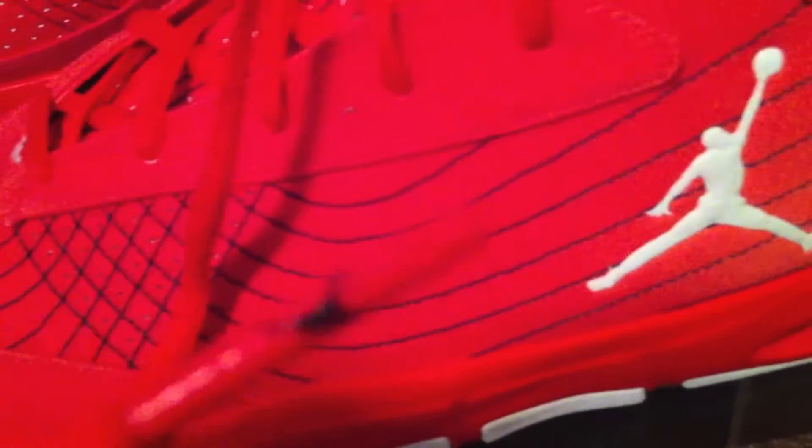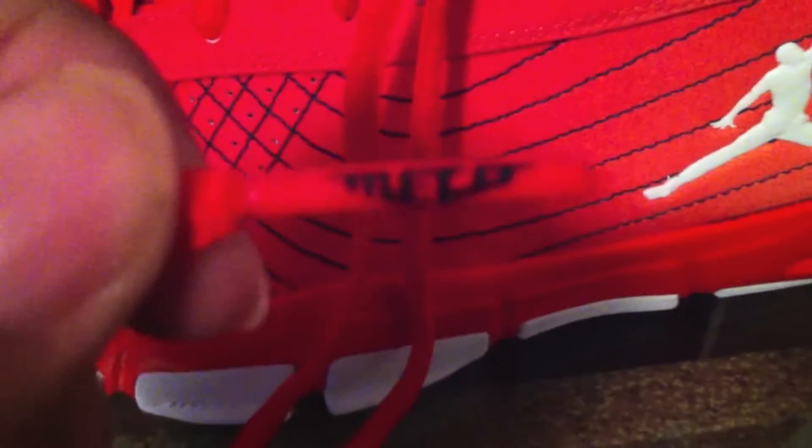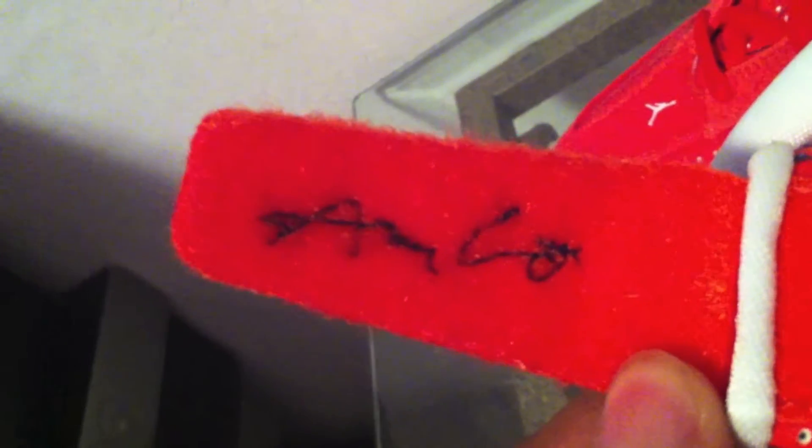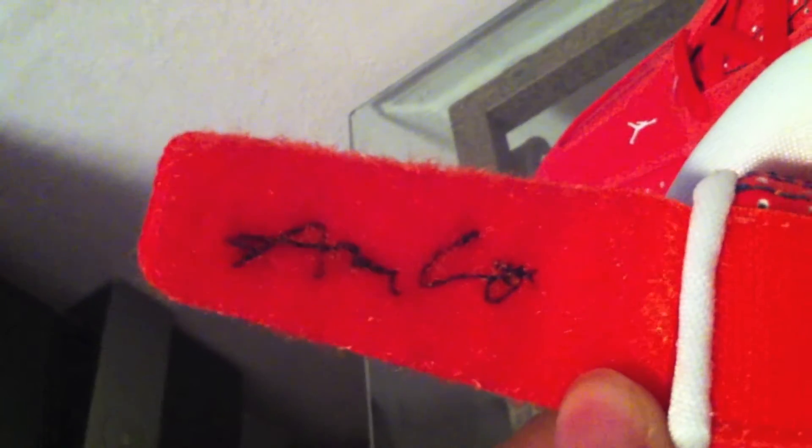It came with a stock pair of orange laces. You can see a Jumpman logo on one side and Melo on the other side. On the inside of the tongue, you have the Future Soul logo, which represents the Future Soul competition. This shoe was designed from the 2010 competition by Adam Largan, and you can see his signature right here on the inside of the left shoe.